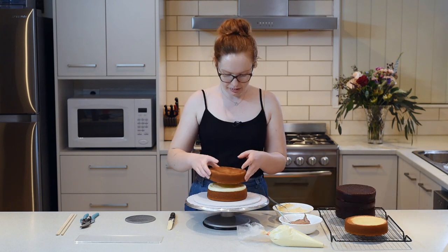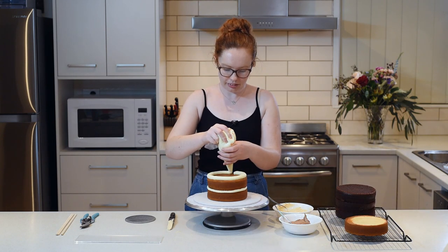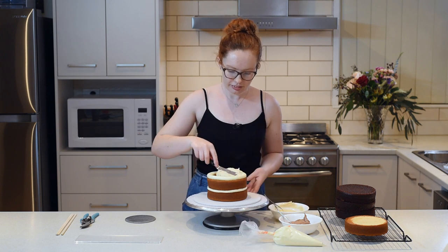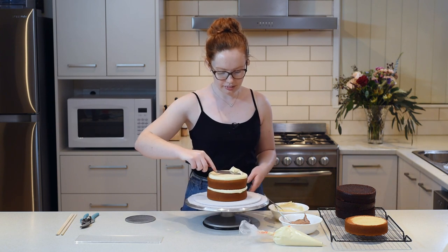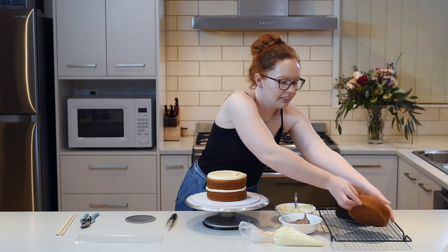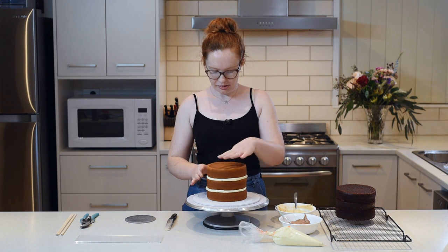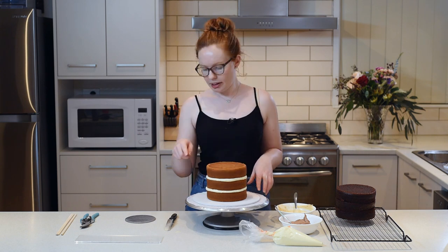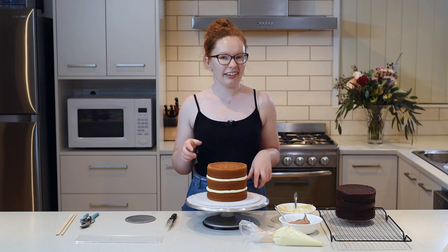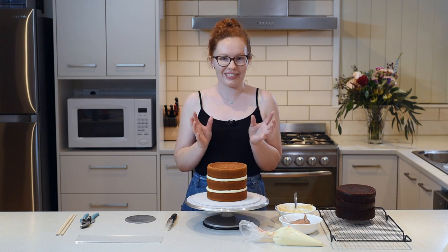Next layer. Now that I've done the first half of my cake, I'm going to tidy up this buttercream a bit and then chuck it in the fridge for about half an hour so that it's a bit more stable when we add the rest of our layers.